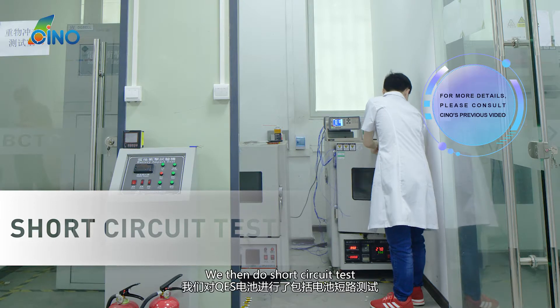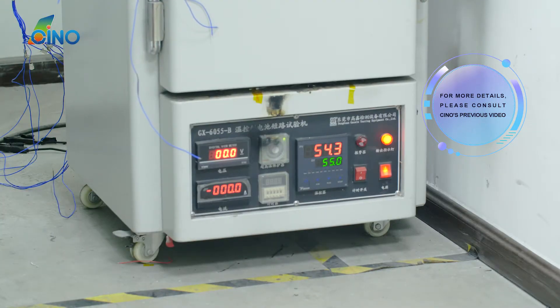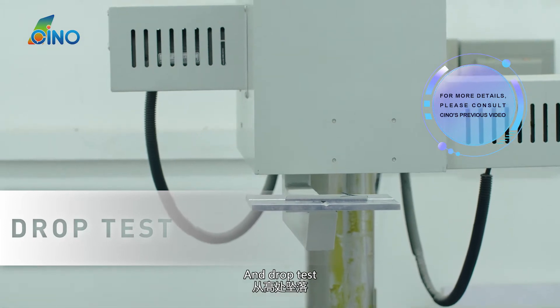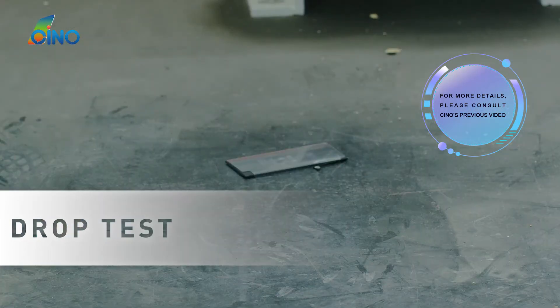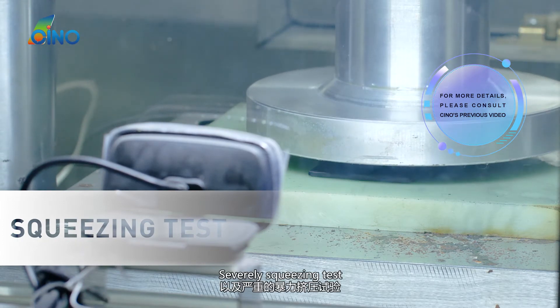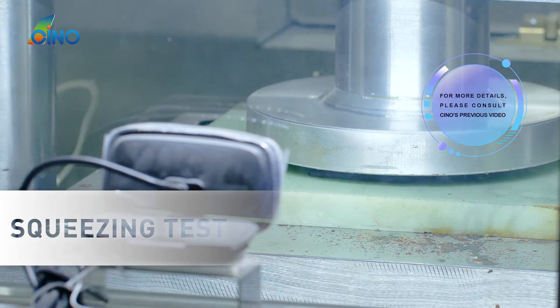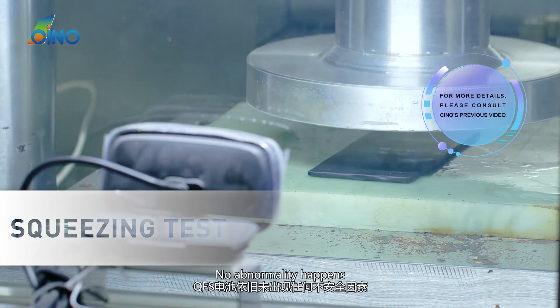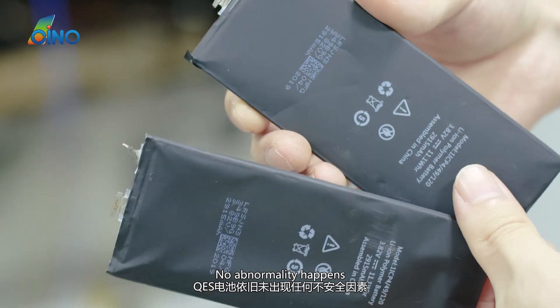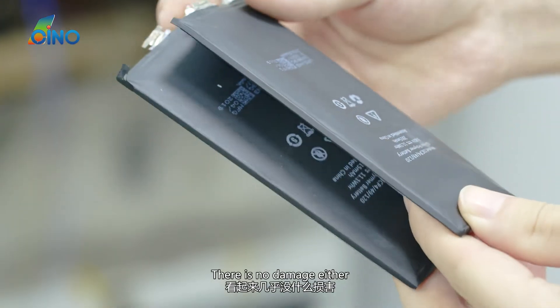A short circuit test and a drop test were then conducted — QES Battery was not damaged. A severely squeezing test was also performed. No abnormality occurred and there was no damage either.